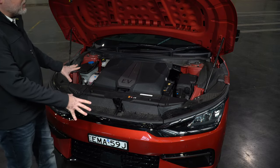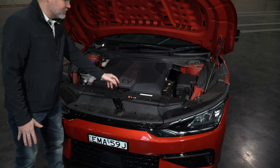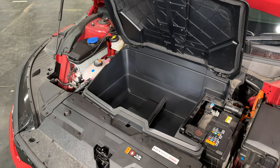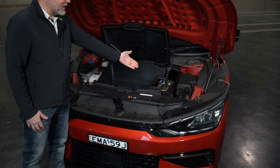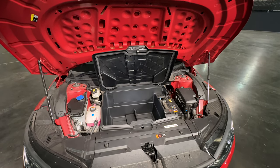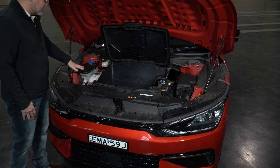When you first open the bonnet it looks kind of traditional because they've used a cover that looks like it's covering an engine — but it's not. It's actually a front trunk with a storage compartment, because there is no front engine. You've got the traditional 12-volt battery used to run startup functions that wouldn't run off the main battery, plus the fuse box and some fluid bottles. Yes, electric cars still utilize fluids.